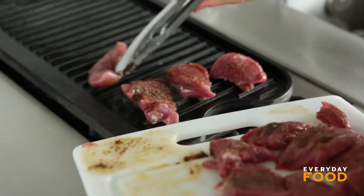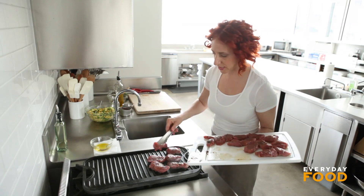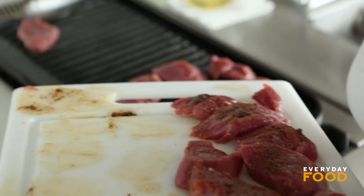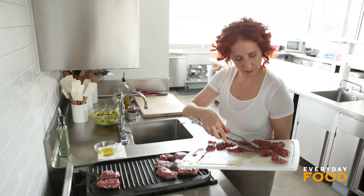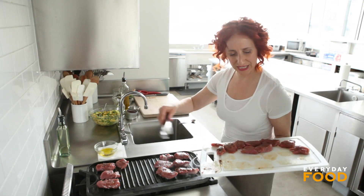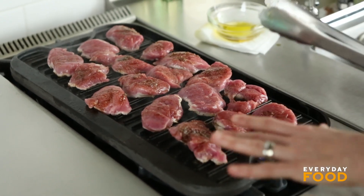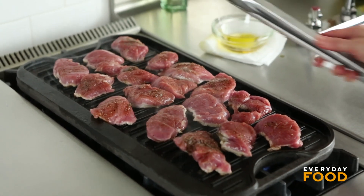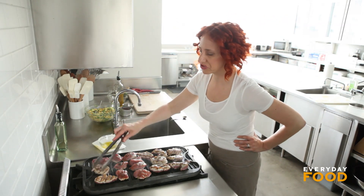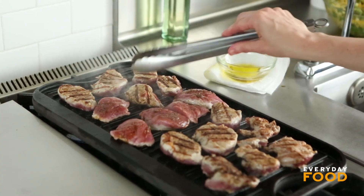I have my grill preheating on medium-high. Because my grill is really nicely seasoned and there's oil on these, I feel like I can put them right on the grill. If your grill isn't seasoned well, make sure you brush it with a little bit of oil. Let them sit and cook until they easily lift off, then turn them over and cook the other side. These need to cook for about three to four minutes per side for medium in the center. You do not want to overcook your pork — otherwise it will be dry and tasteless and cardboardy. Cardboardy is a word, by the way.